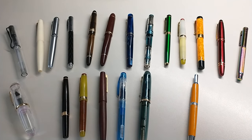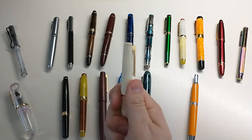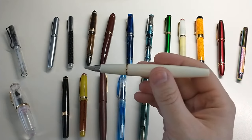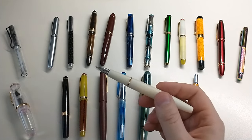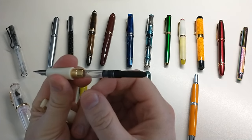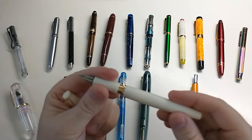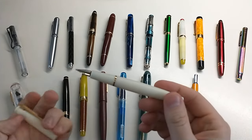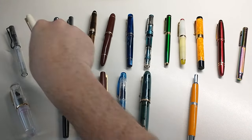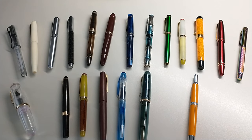For white, again one choice — the Jin Hao 80, which I already mentioned in the burgundy category. A drawback of a white pen, especially with a white section, is staining when you fill it — the staining is just difficult to get off. What I've been doing is syringe-filling the cartridge converter. I think it's nice to have a white pen, but I don't often reach for it — not because of the pen design, but the color. White is just an unusual choice for me.